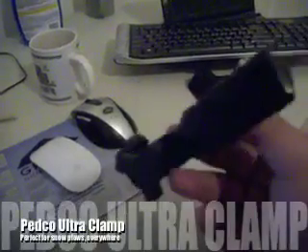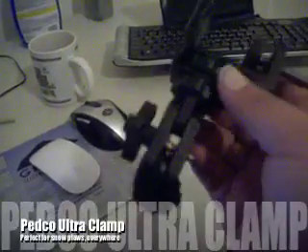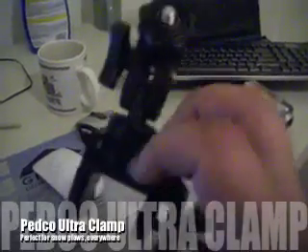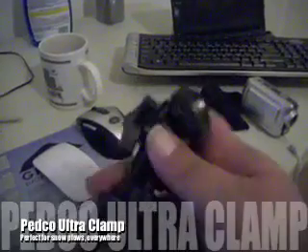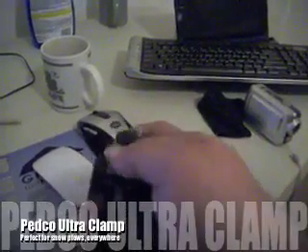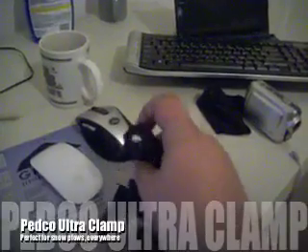I heard you talking about a Gorillapod. This is what I use — I actually use a Pedco Ultra Clamp. It has a little ball mount here, swivels, and you can change the angles.